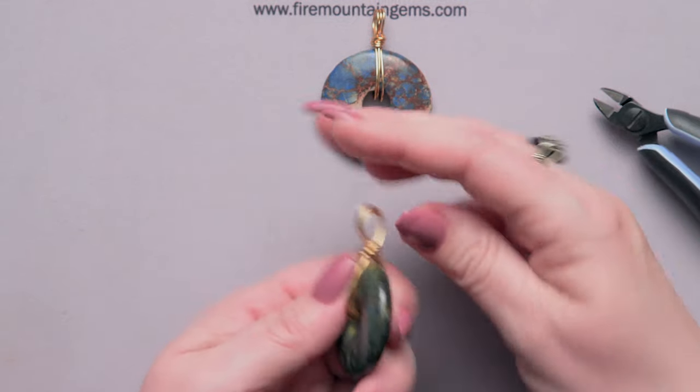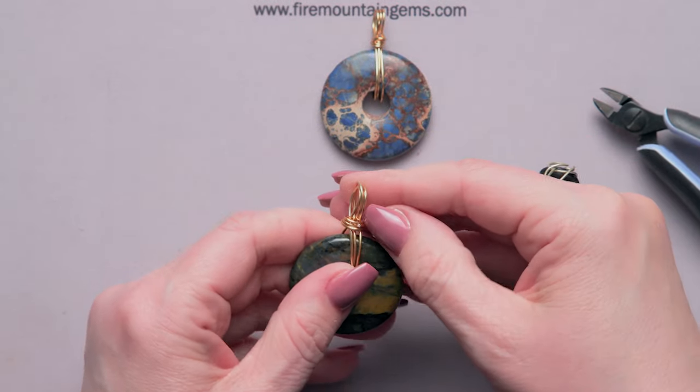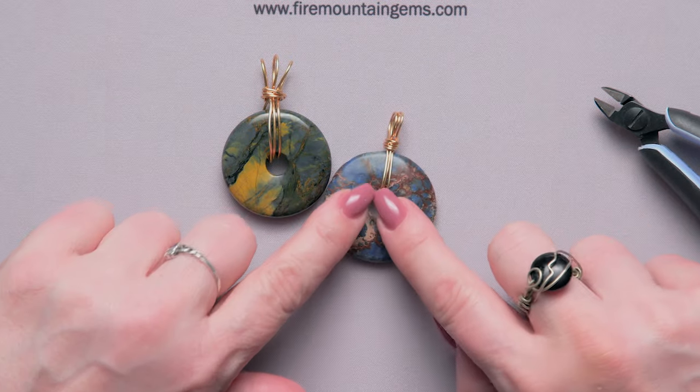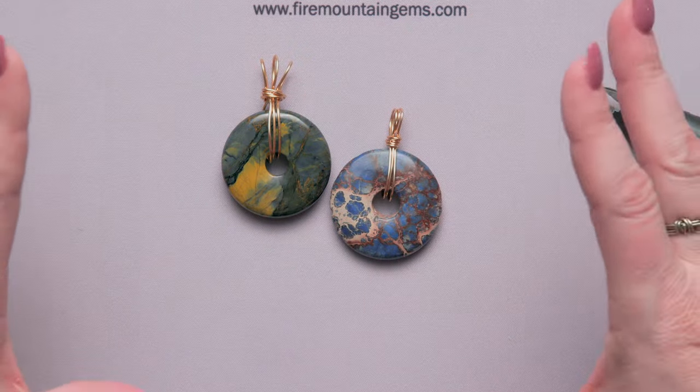And there you have your great messy bail. Now you can spread those loops apart until it looks how you want it to look, so you can end up with something very neat, or something a little more open and organic.